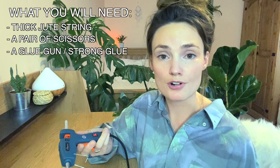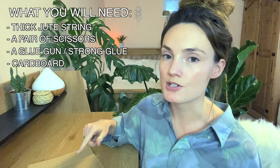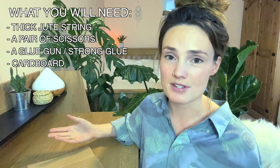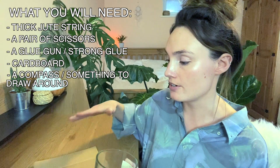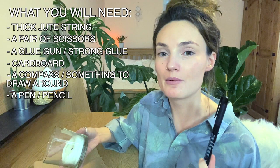A piece of cardboard — this is going to be the base of the basket, so make sure you choose a bit of cardboard that is roughly the size of the base you want. The cardboard is technically optional, but if you wanted it to sit fairly flat and have a more consistent shape then I would recommend using it. If you do use the cardboard, you'll need something to draw around to get the circle — I'm using a handle, but you can use a compass, or otherwise a plate, a bowl, a cup, anything that's a circle. And optionally, if you want to add some tassel-y bits, you'll just need some bog standard string.